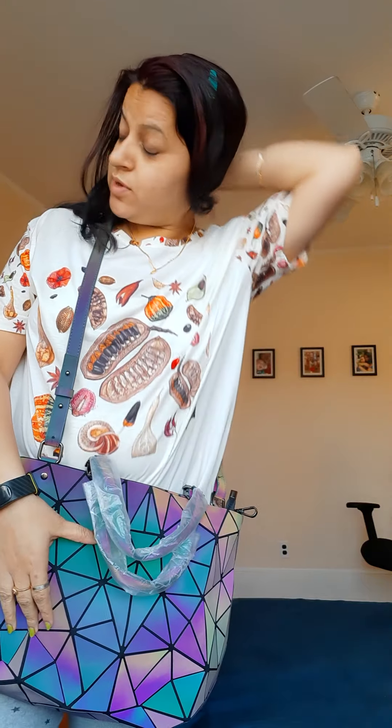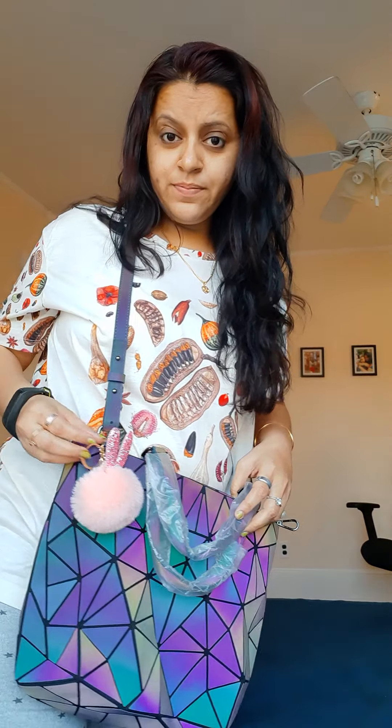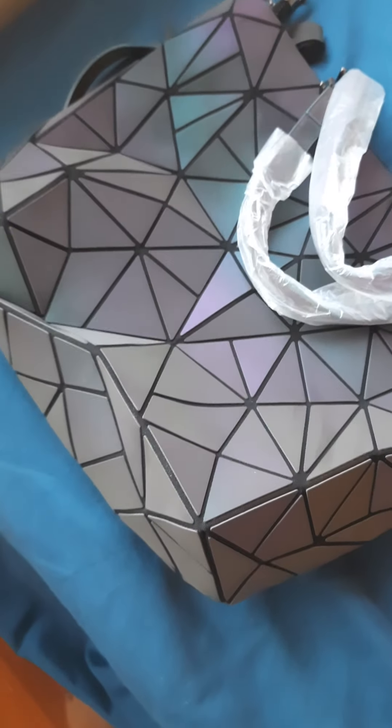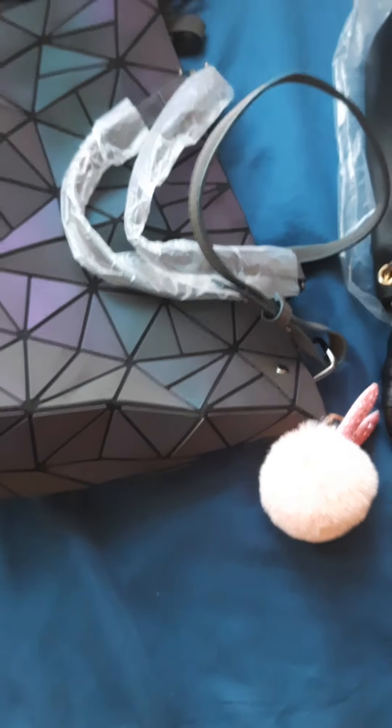Did I tell you it changes shape and it changes color? Both of these — you see it's making symmetry like geometry and changing colors. In the bright it will become totally white and dazzling — I love this piece. And when it's not dark it will look so dull, light and gray. I'll show you how it looks when it's dark — so when it's dark it looks like this, and when it's bright it looks like this.